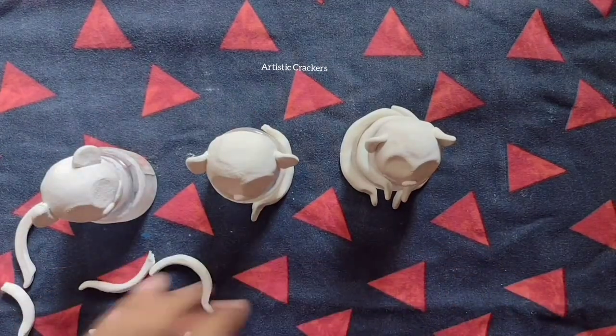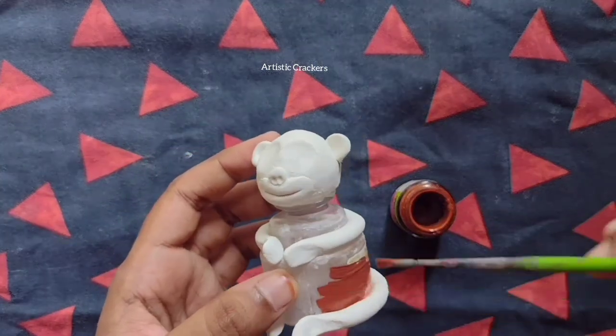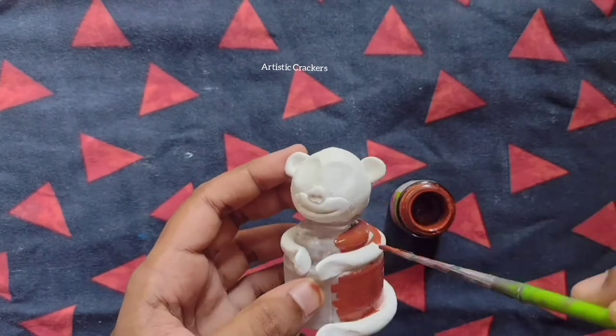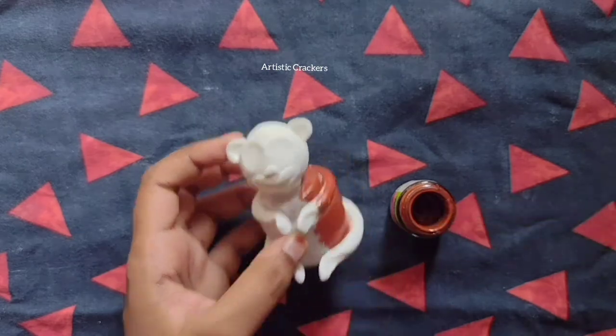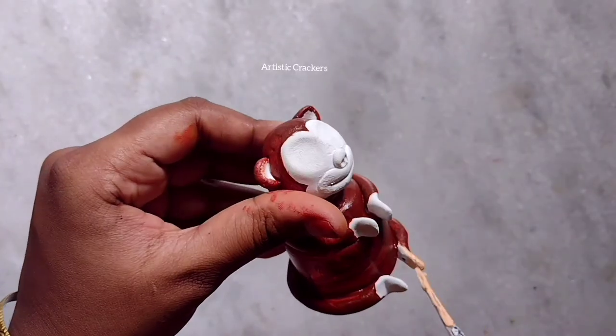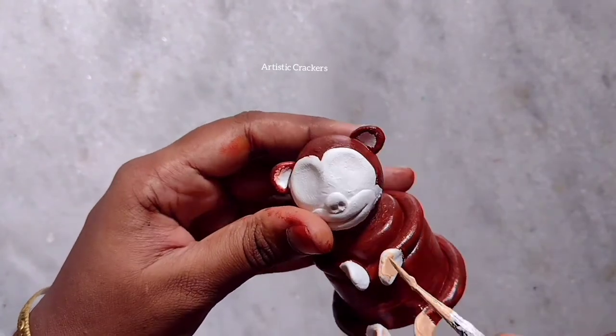I will use glue and shape the features. I will use a stick to secure things. First of all, I will start painting — I will use skin color and brown color. I will finish painting the skin color.